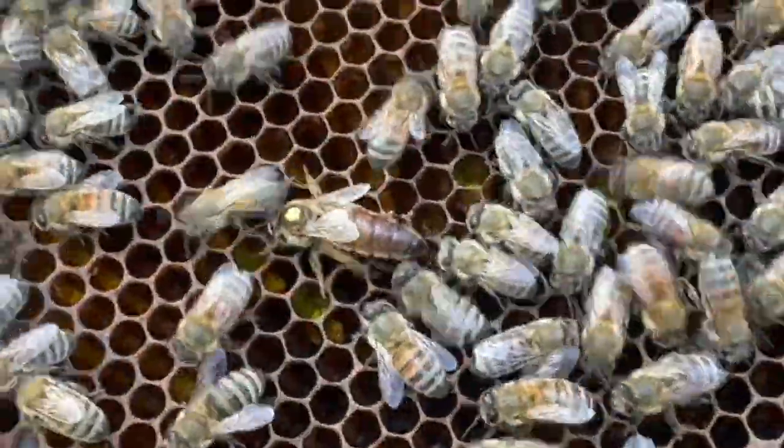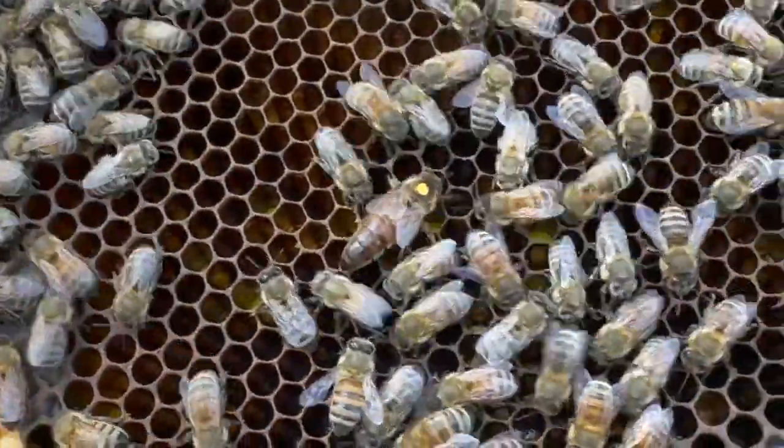I'm really excited that we're at the time of year where we're able to get into that colony, find her, and get good grafting material from her. Right now we've got over a hundred cells getting ready to hatch in the incubator for virgin material so we can continue with our breeding program. We will open-mate some of those, but a lot of them we're actually going to inseminate with another one of our queen lines to bring the very best together.